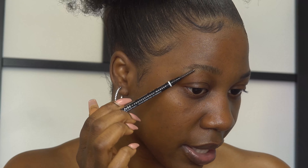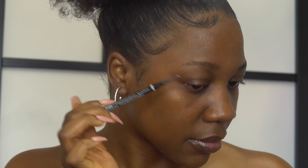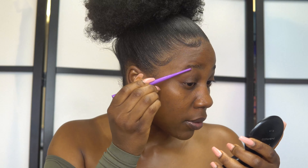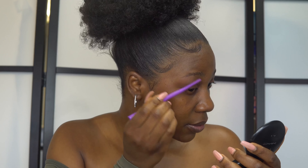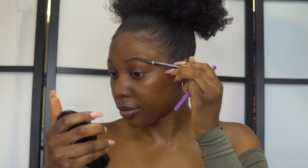Step one is shaping your brows. To shape my brows, I'm going to first brush my eyebrows. What I'm using to brush my brows is the NYX micro brow pencil — it has two sides: one is the pencil side and the other is the brush side. I'm going to be using the brush side now to brush my brows.